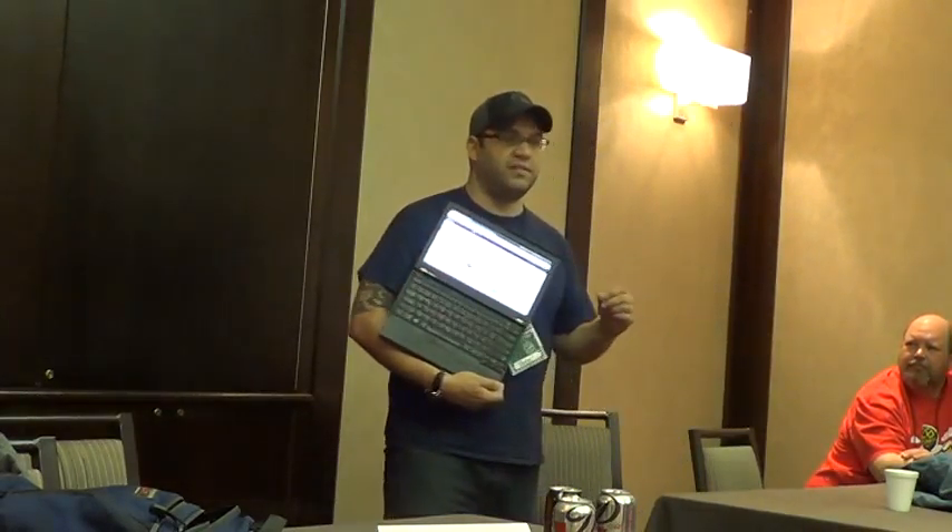Nobody believes me, so this is a live demo on a Power 8 machine provided by IBM, which you actually can't buy until June. Very interesting platform — this is also the first cycle that we're running on Power 8. Do you guys know Google is the world's fifth largest manufacturer of servers? That's how big they are.